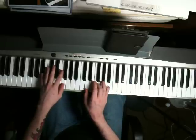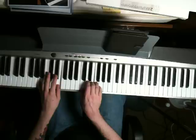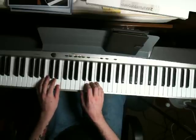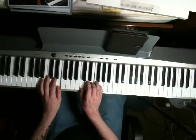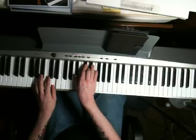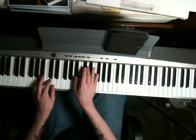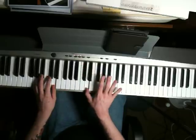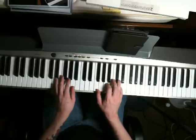Then you play this chord again right after the fill. Bring your left hand down to an A and an E. Right hand is going to play a C and an E. Last chord for this part: bring your left hand down to a G and a D, right hand plays a Bb and a D, then a little fill — just play two Ds in the right hand. And you can start over.